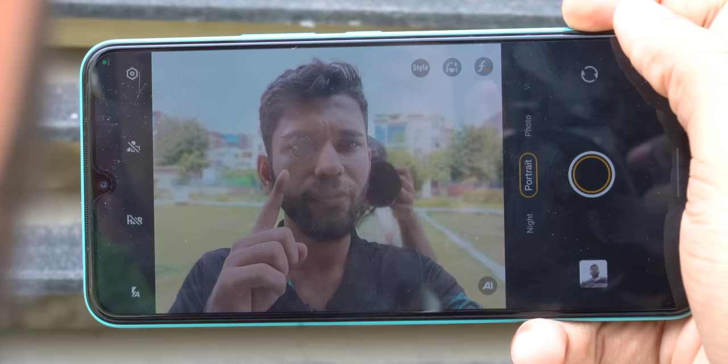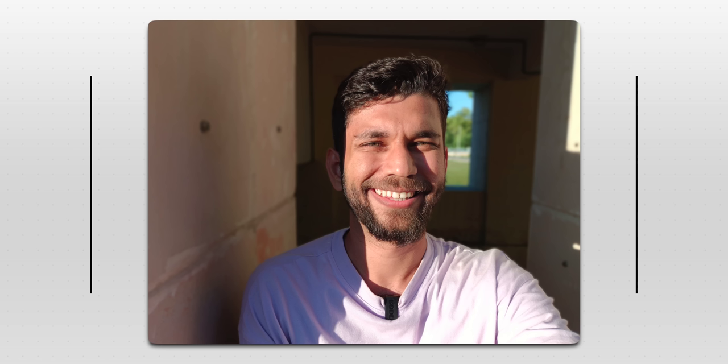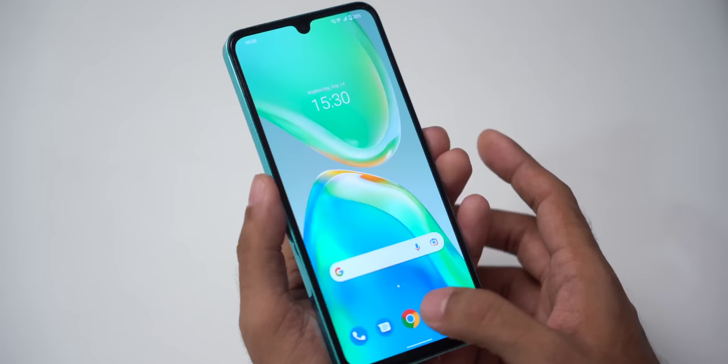Normal selfie cameras keep everything in focus, but the Vivo V25 can focus on your eyes, so even normal selfies get a smooth background blur like portrait photos. Selfies are really sharp with good skin tone and HDR. On software, you get the latest Funtouch OS 12 based on Android 12, which looks more like stock Android with color-changing settings and notification toggles. However, there is no animation when opening or closing apps — they just fade away — and there is no word on the software update policy for the V series.